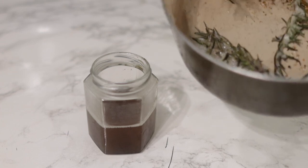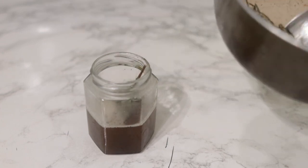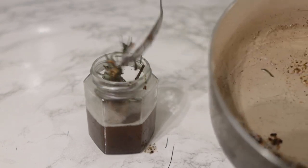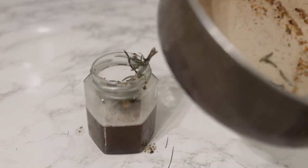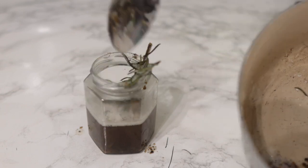So after turning off the stove, I'm just transferring everything into this little jar. Make sure that you allow it to cool down because you don't want to get burnt. I'm transferring the whole thing into the jar including the rosemary, and I'm going to close the jar and allow it to infuse overnight.